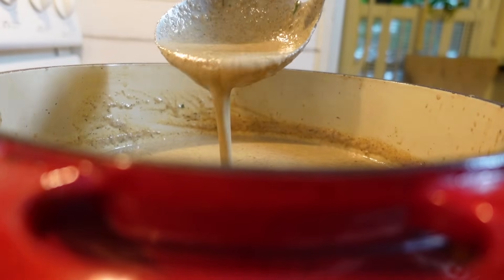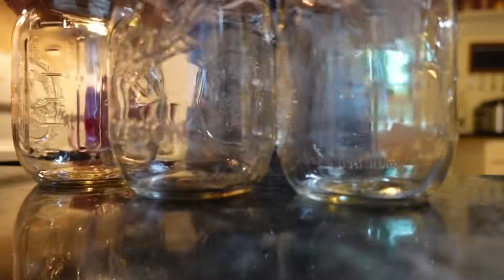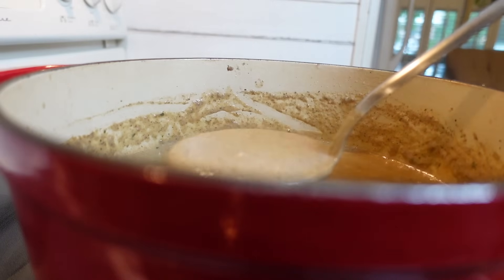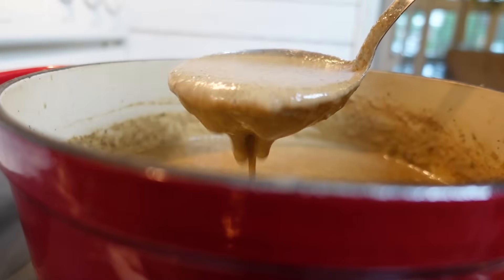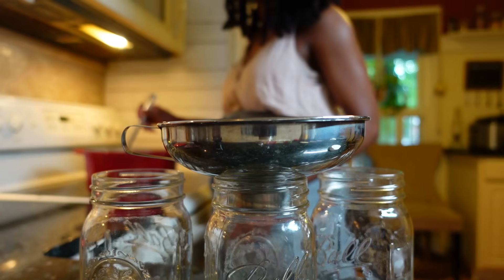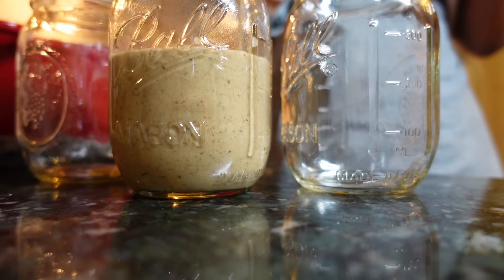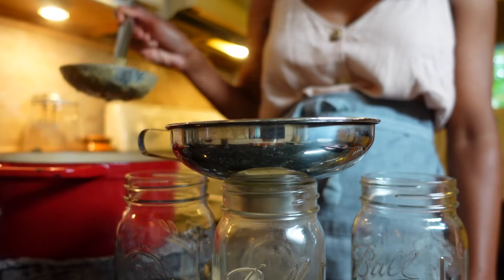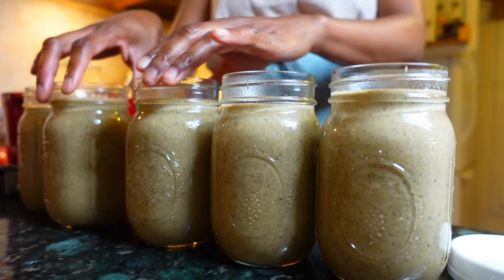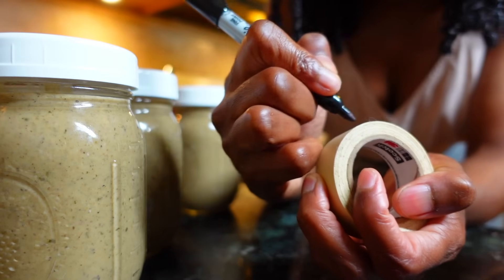Now doesn't this texture look almost perfect? I'm going to freeze this batch to have on hand for recipes later. Look at this homemade creamy goodness that comes together in minutes. When you make your own cream soups, you're the boss of Flavortown, and there's no more puzzling over strange words on the back of a can. Imagine those busy nights when you just don't feel like cooking — all you have to do is pop out your frozen cream of mushroom and you're halfway to a delicious dinner.